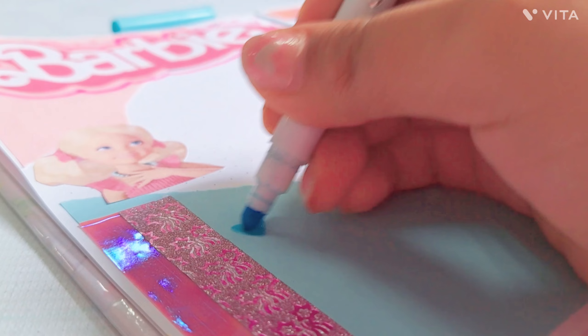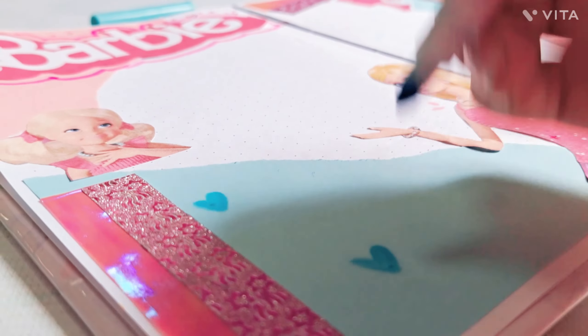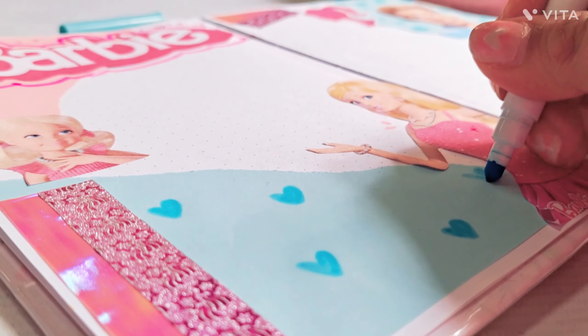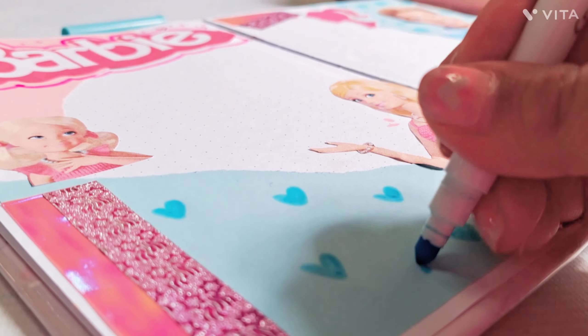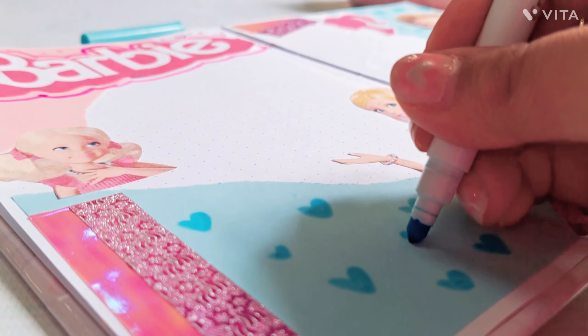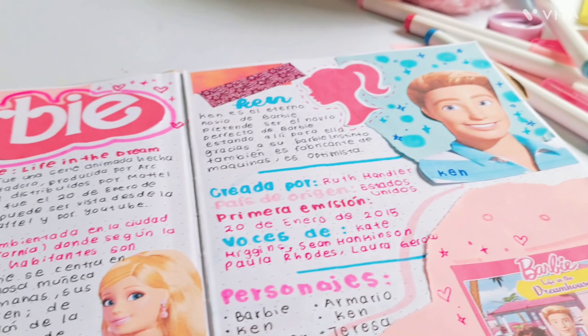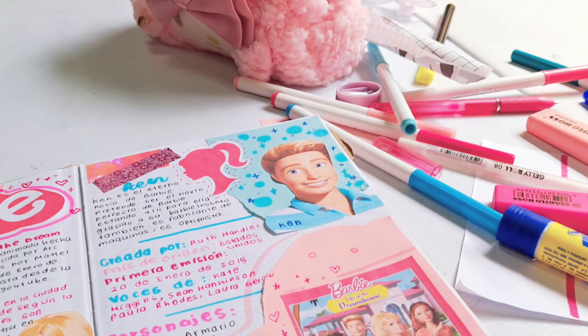Yo no sé ustedes, pero yo amo esta Barbie — la de Dream House. Y yo amo también a Ken, es tan lindo y tan tierno con Barbie. Esta serie me gusta mucho. De hecho está en Netflix por si la quieren ver, y los capítulos también están aquí en YouTube.